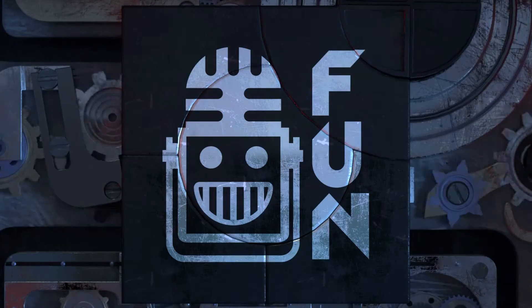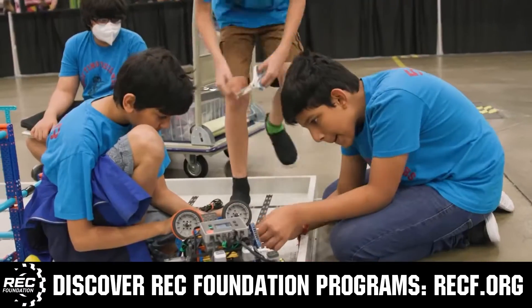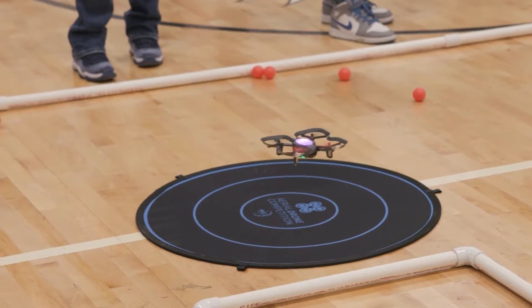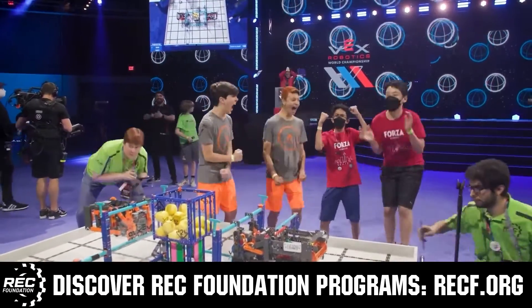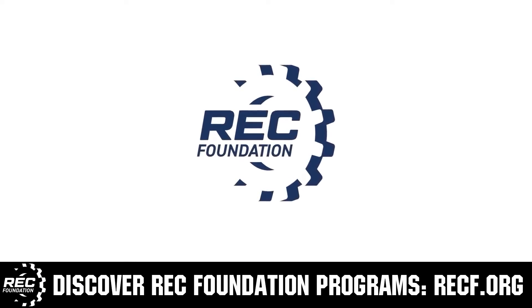This video on fun is brought to you by viewers like you and also in partnership with the following. The Robotics Education and Competition Foundation provides fantastic programs for students from elementary school all the way through college. These include VEX, Aerial Drone Competition, Online Challenges, JROTC, Girl Powered, Scholarships, Certifications, and so much more. To discover these exciting opportunities, visit RECF.org and get connected.